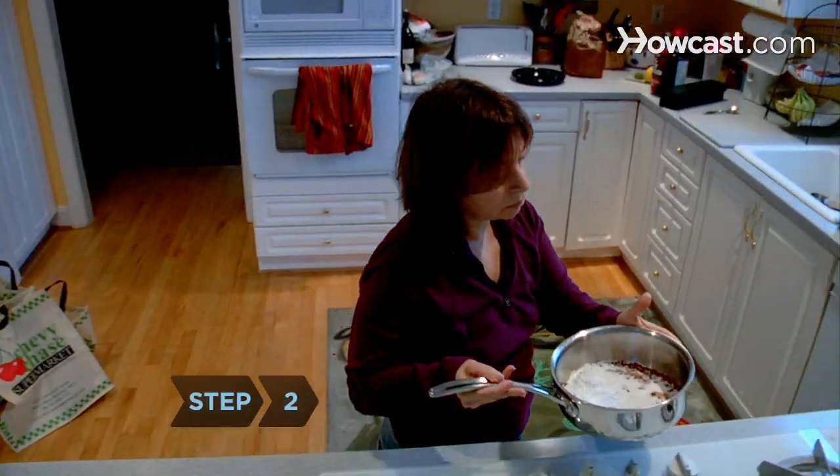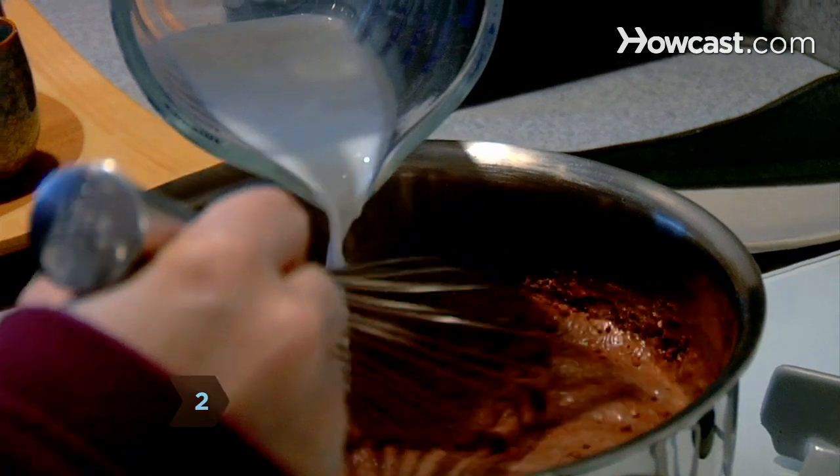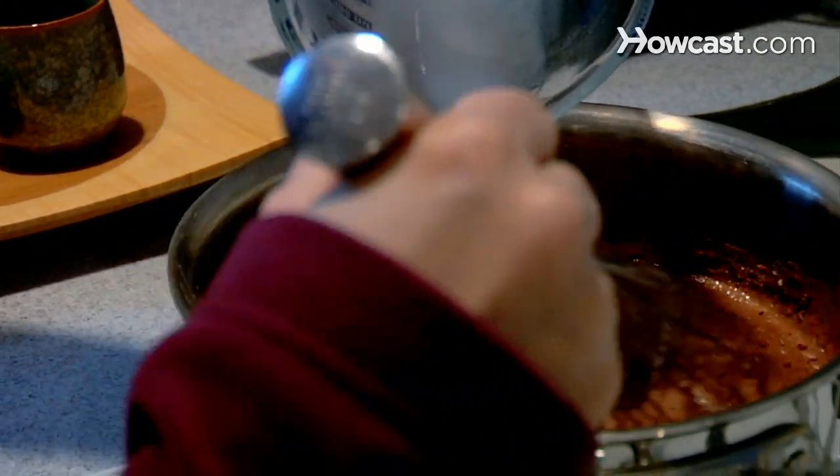Step 2. Place the saucepan over medium heat and whisk in the milk. Bring the mixture to a boil and continue to stir until it thickens.